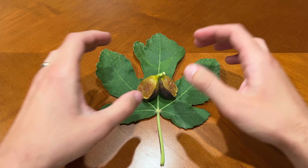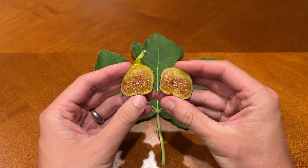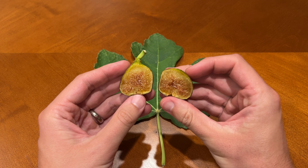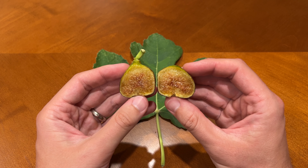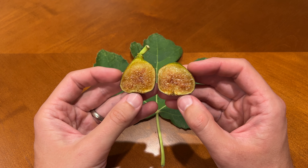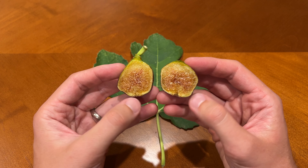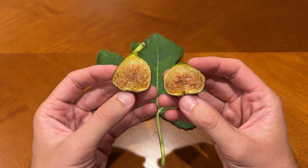Alright, let's cut it open and see what it looks like on the inside. You can see the color is yellowish on the outside and maybe a little more reddish towards the center. That's not the color I was expecting based on pictures I've seen from other people, but figs can ripen differently in different climates and maybe this is just what it looks like under these growing conditions.